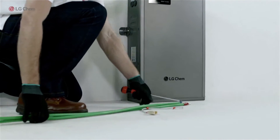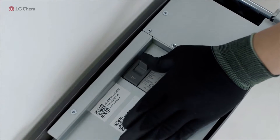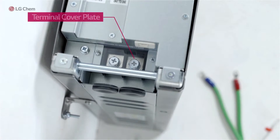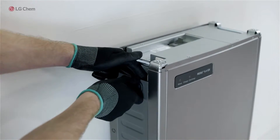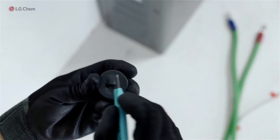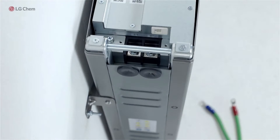Now we will connect the battery pack to a battery inverter. Please make sure that the inverter is turned off before connecting the battery pack to the inverter. Disassemble the terminal cover plate first. Cut the center of the removable grommets on the left side of the battery pack and reassemble them after making the cuts.